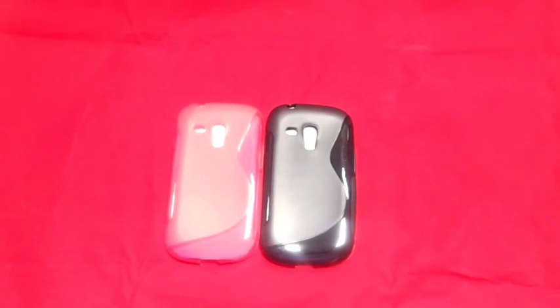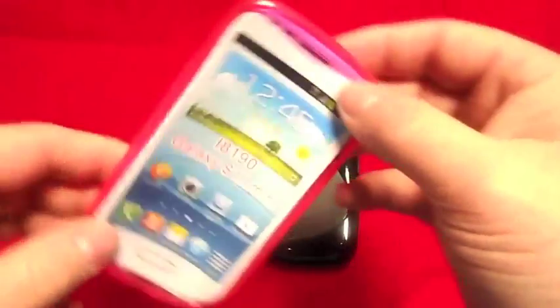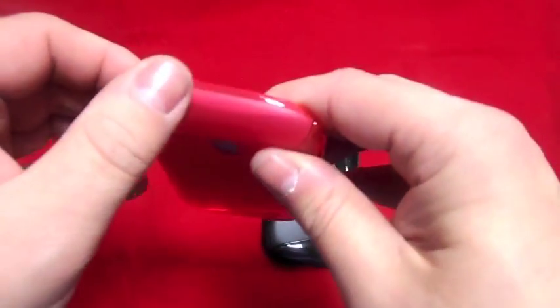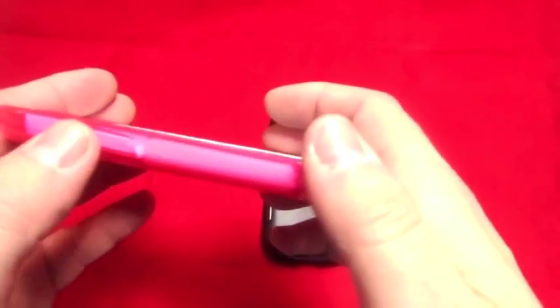Hi, this is Paul from Samway Mobiles and this is a review on the S line case for the Galaxy NCS 3 mini. It's a jelly case — obviously you've got the cutouts for all of the holes where you've got the camera, flash, headphone jack, and you've got all the button presses on the side there as well. That's a pink one.